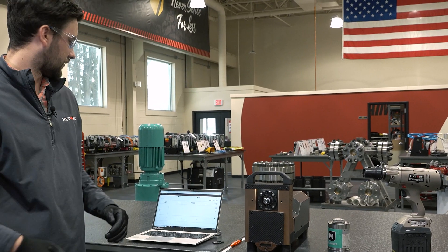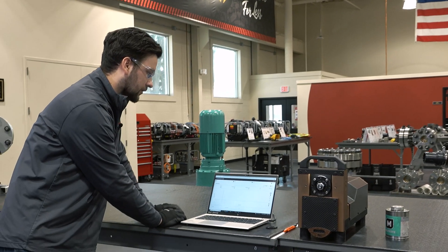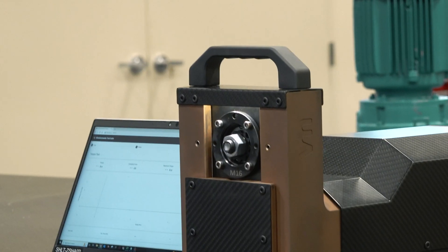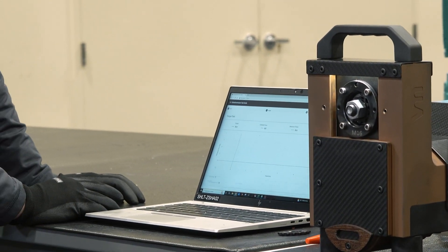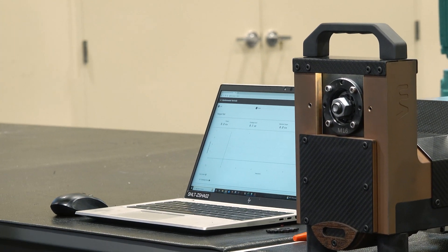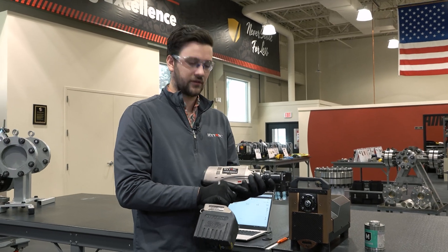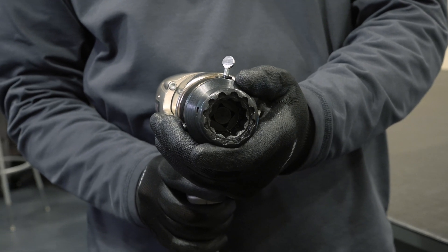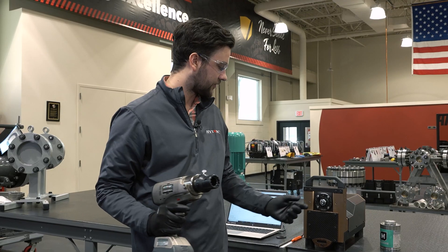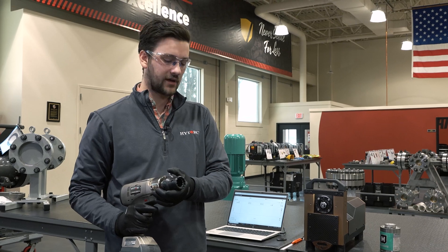Now we move over to our vibration master test suite. The first thing we do is align and center our bolt hole. Then we zero out our sensors and are ready to start recording our clamping force. The tool being used is a High Torque Lithium Series 2 with a High Torque washer driver. The flower pattern on the outside of the can matches the flower pattern on the washer, which is what eliminates the reaction arm.